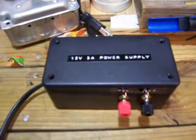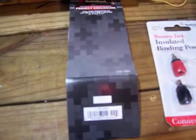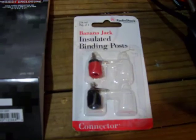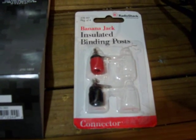Went to Radio Shack and got me a project enclosure. Item number for it is 270-1803. And a couple of the insulated binding posts, the part number for it is 274-661.